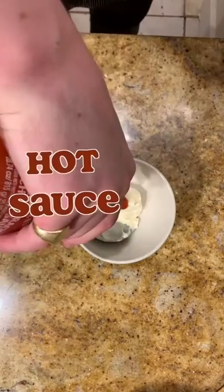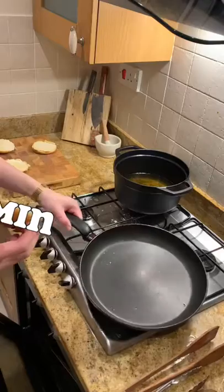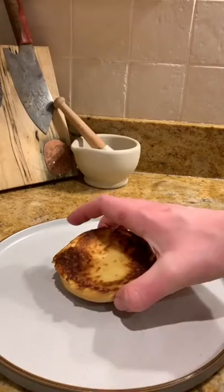Spicy mayo is just mayo mixed with nice hot sauce. Spread your brioche buns with mayo for a more flavorsome crispy crunch. Toast in a hot pan until perfecto. Oh yes, look at that there.